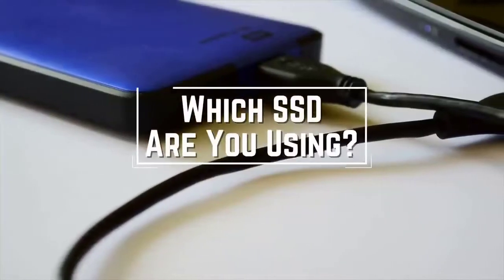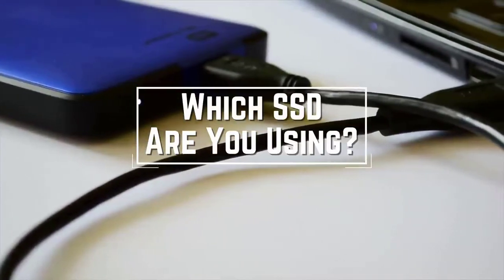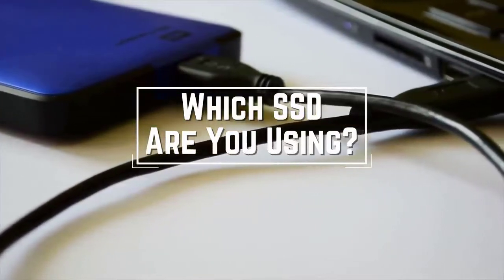Before we start, I have a question for you guys. Which external SSD are you using right now and what is your opinion on it? Let me know in the comments.